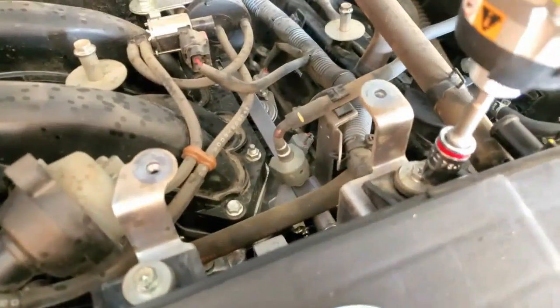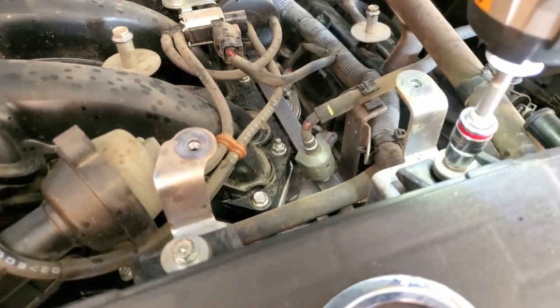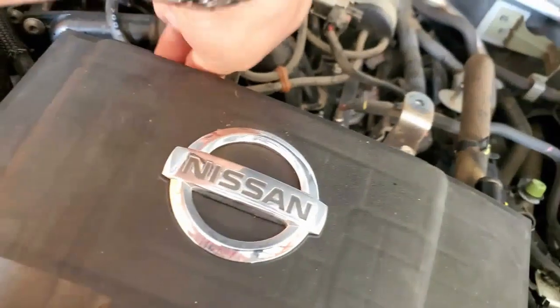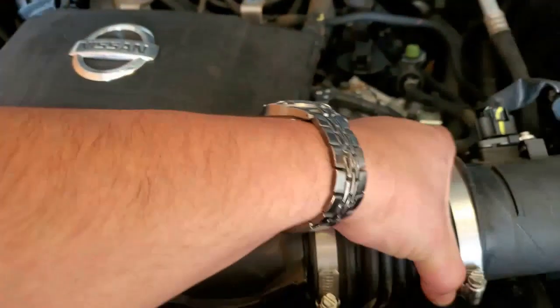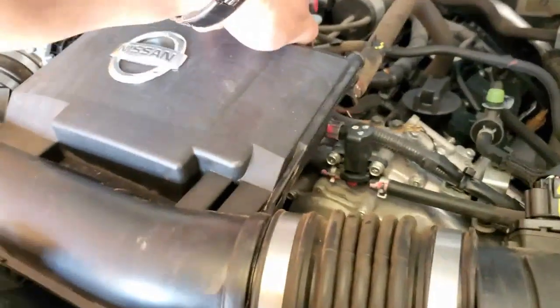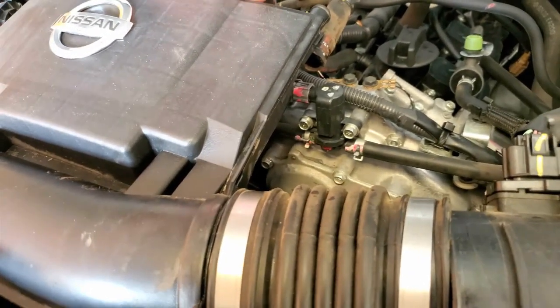Now we have access to these screws here. Just making sure they come undone. We're going to go ahead and remove this from here. See how I'm going to keep them undone all the way. There it is.